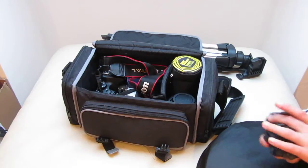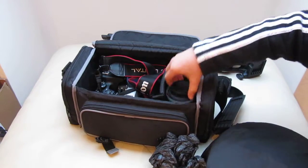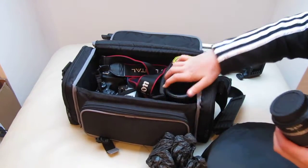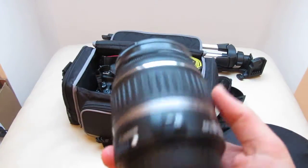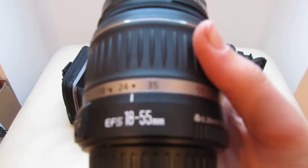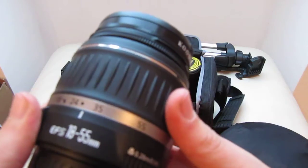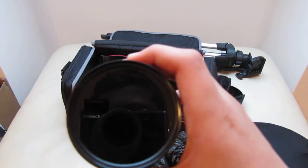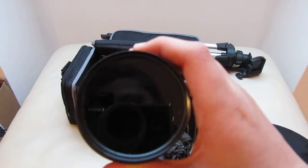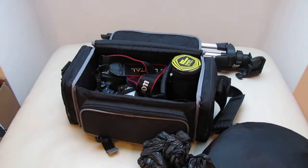I've got a bin bag in case it starts to rain — just shove it over. The standard kit lens for my camera is the AF-S 18-55 kit lens. It's a good lens, goes from wide angle to semi-telephoto. I've got a polariser on it, which I pretty much use as my wide angle filter.